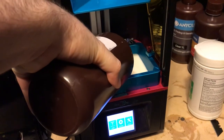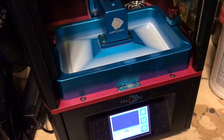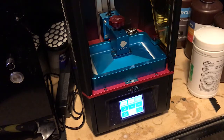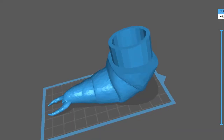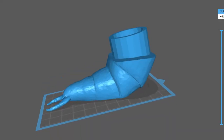Resin printers print upside down in a vat of liquid UV-sensitive resin and print each layer of your print simultaneously. This means that they're way faster than filament printers and the resolution is far superior, but because you're dealing with a liquid, you have to consider fluid dynamics when orienting your print and creating your support structures. If you create a cup-shaped structure or a tube that doesn't open on one end, it can trap liquid resin inside during the print process, making parts that should be hollow solid.